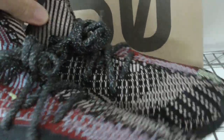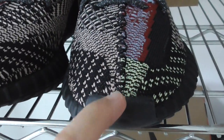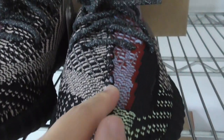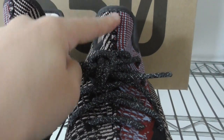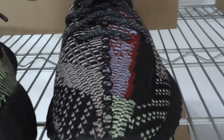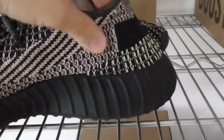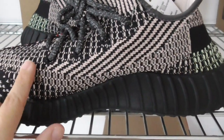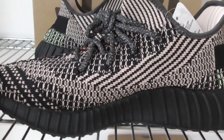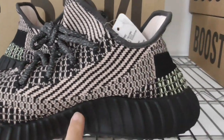Now turning to the front, you can look at the front. In the middle, there is a black section going through the middle part on the shoelace area. Now let me show you the inner side — mostly black and pink colors on the whole inner side.